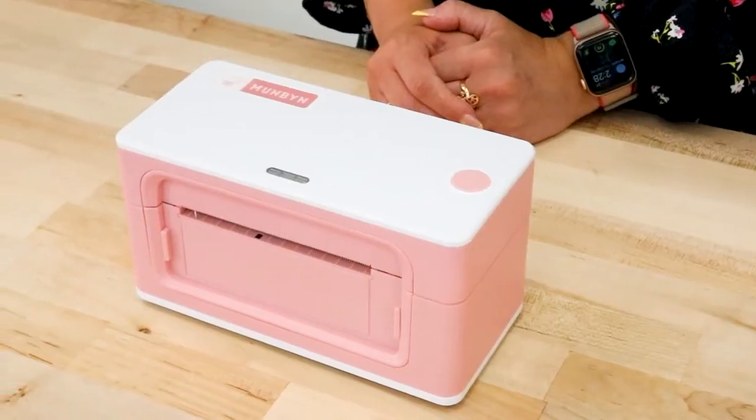Today we are going to be reviewing the Mumbin printer, another Rolo look-alike. Is it really any different than the Rolo? Keep watching to find out.